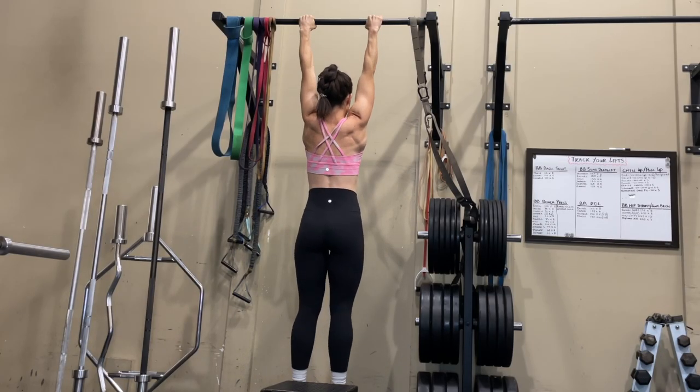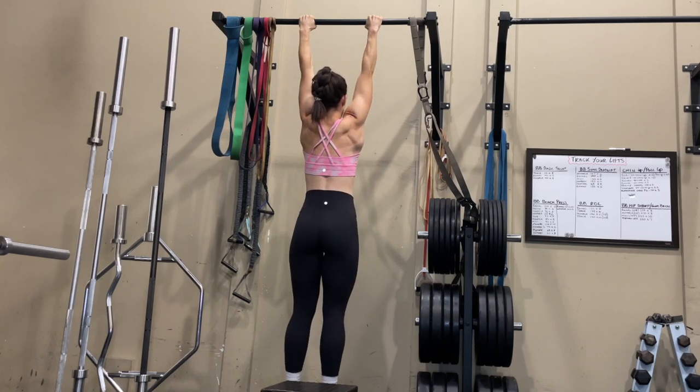Tip number two: shoulder depressions. It's very common when doing pull-ups or chin-ups that people scrunch their shoulders up toward their ears, using every muscle they can to pull their body up. What you want to do instead is practice what we call a shoulder depression — pulling your shoulder blades down and retracting them back, squeezing the muscles in your mid-back. In a hanging position, keep your elbows locked straight and practice depressing your shoulders up and down.